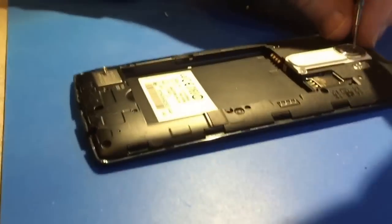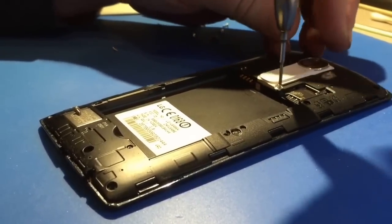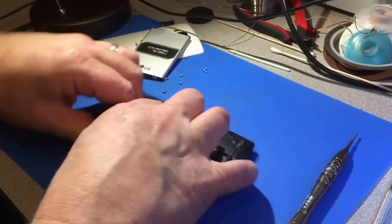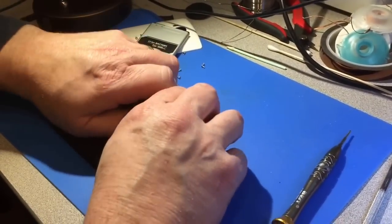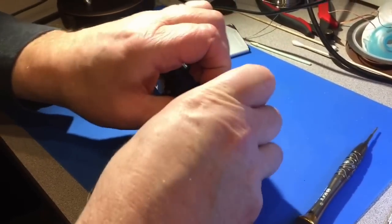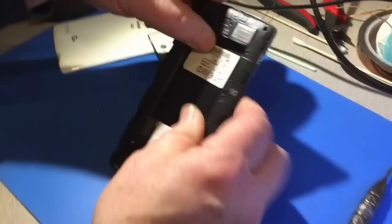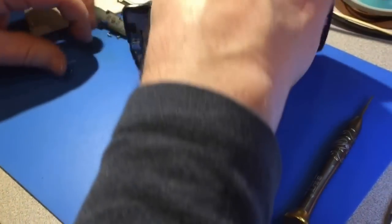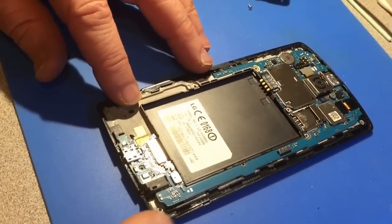There's two more screws here. These come apart pretty easily — you don't really need much in the way of tools; they pretty much just unsnap. Make sure you've got all the screws because if you're missing one it's not going to come apart and you may break something. That exposes the board and now we're going to just remove the board.